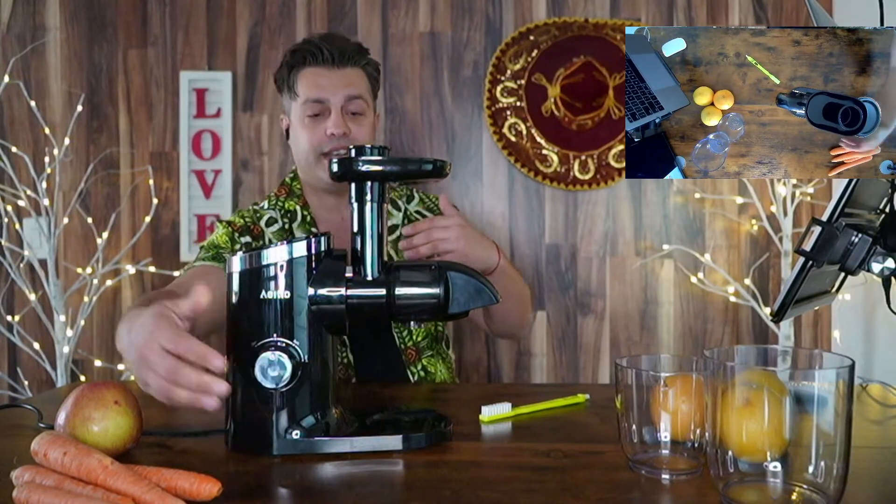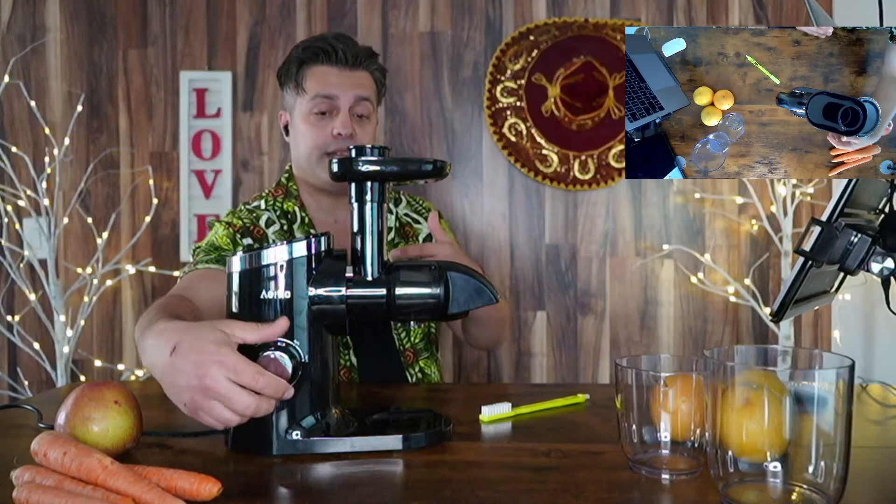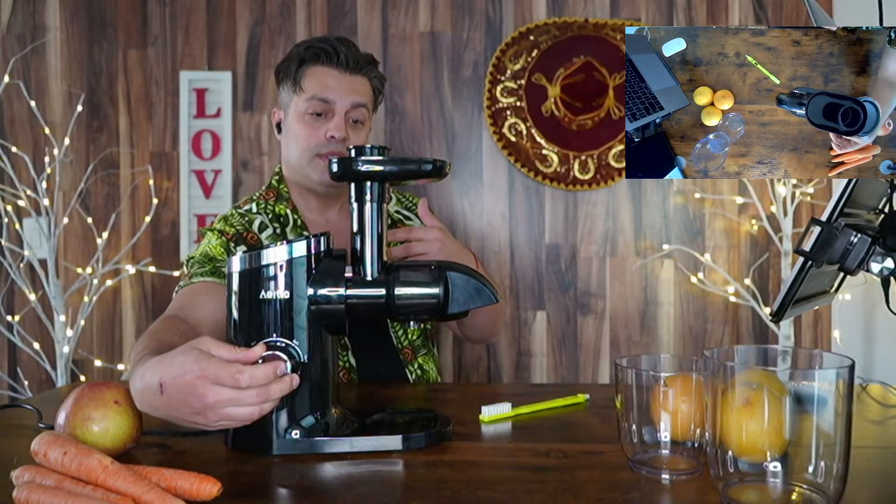You can enjoy delicious juice more easily. It has two speeds — the first and the second which is slower — and then reverse if the vegetables are getting stuck. That's how you will never be stuck with vegetables inside.